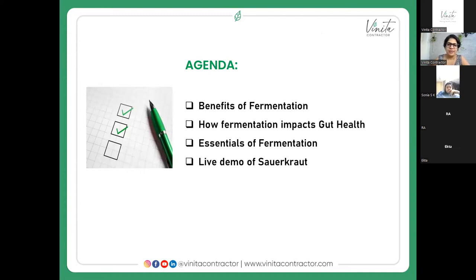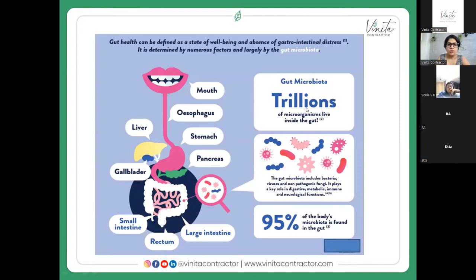Today's agenda covers: the benefits of fermentation, how fermentation impacts gut health, essentials of fermentation, and a live demo of sauerkraut. To give you an idea — our gastrointestinal tract starts from our mouth and ends at our anus.